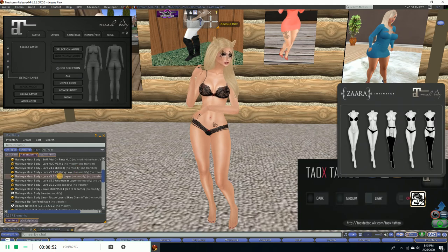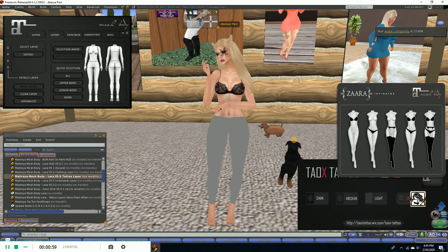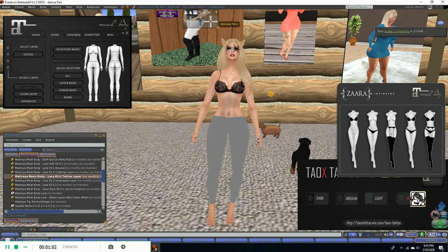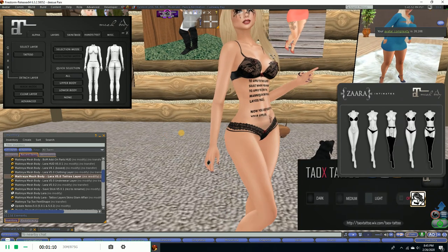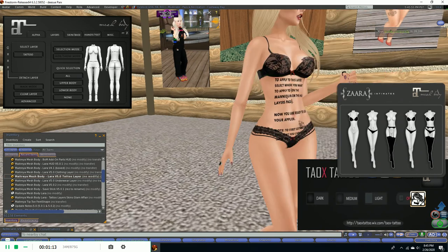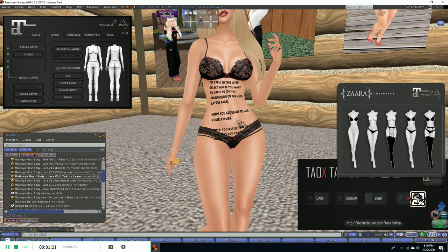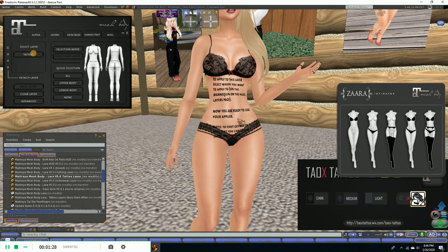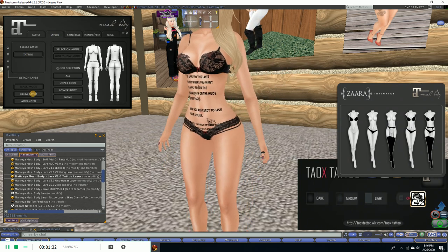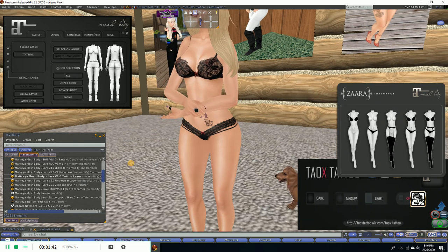We'll add the tattoo layer first — just add that on. We'll wait for this to res in. When you first put it on, it's going to tell you that you've just put a layer on and you need to clear the layer. So we will go to the tattoo layer, which is what we just put on. This is on the layers tab, and we are going to hit this button right here that says 'clear layers.' There we go — and now we've got one clear layer.